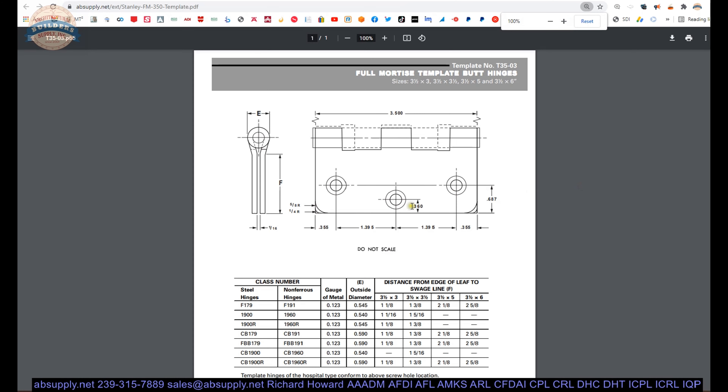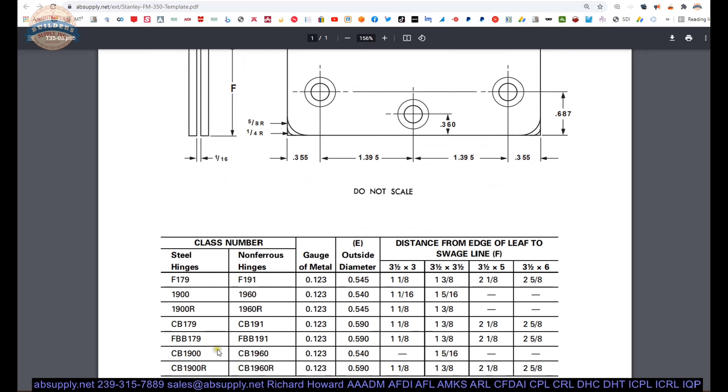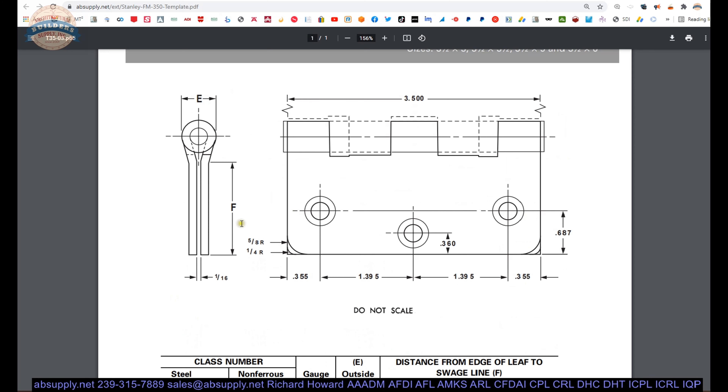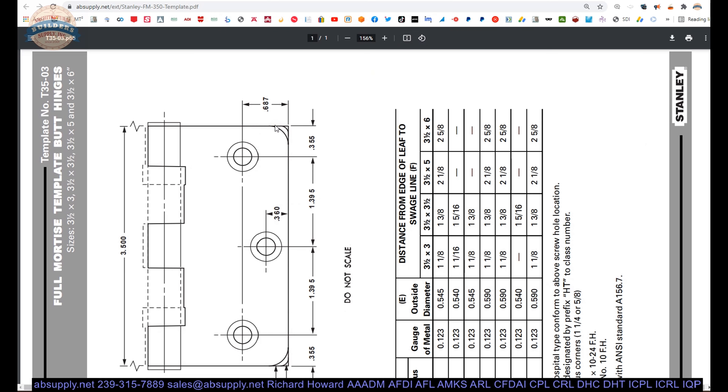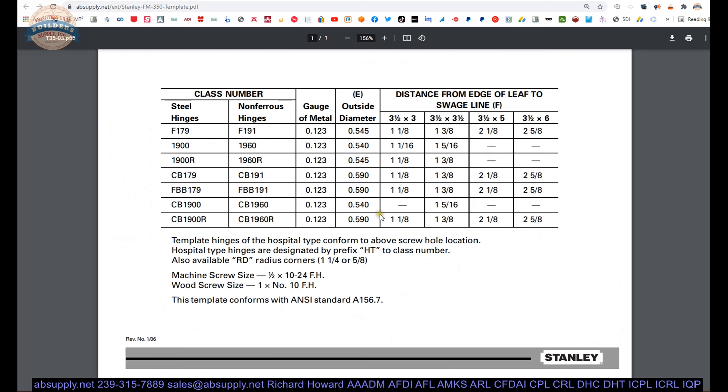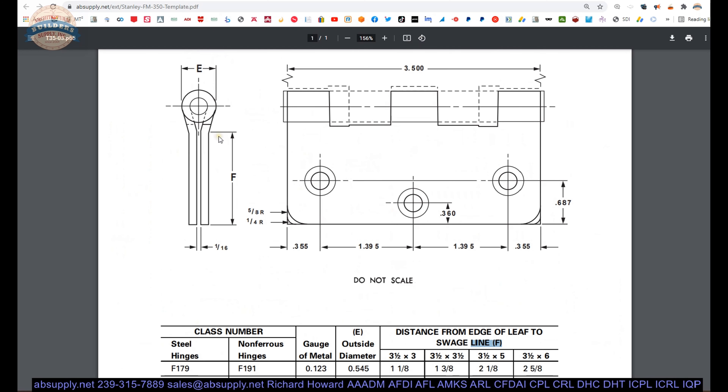Tech drawing — let's take a look. This is a template showing the dimensional properties of the FBB179. These are the sizes you can do a 3.5-inch hinge in: 3, 3.5, 5, and 6-inch wide. The location of the screw holes is called the template pattern. If you have a door and frame prepped for the screw holes at the template pattern, it will comply with this hinge and the hinge will fit. It also gives you the swag line, the F-dimension, how wide the hinge leaf is, and the outside diameter of the barrel. This hinge can also be done in quarter-inch and five-eighths radius — this is a square corner hinge.